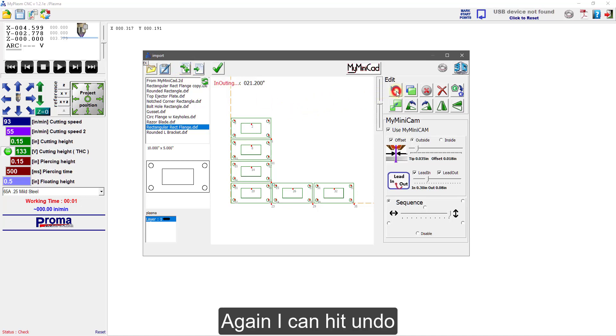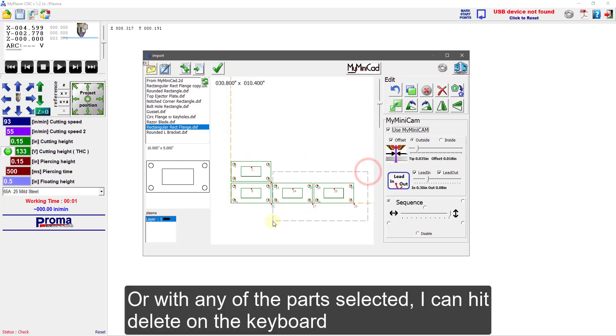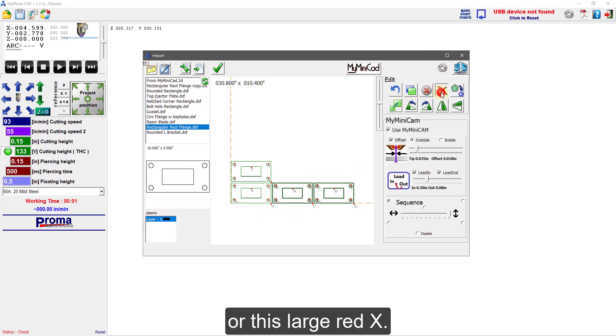I can hit Undo, or with any of the parts selected I can hit Delete on the keyboard, or click this large red X.